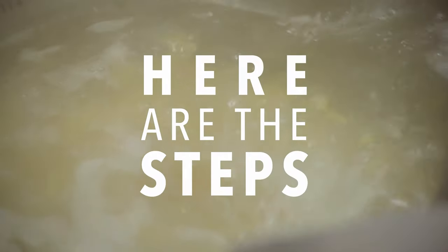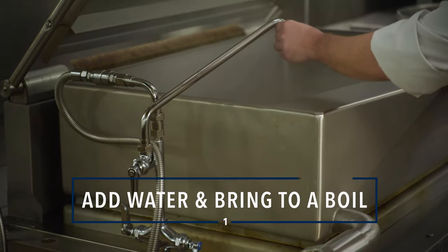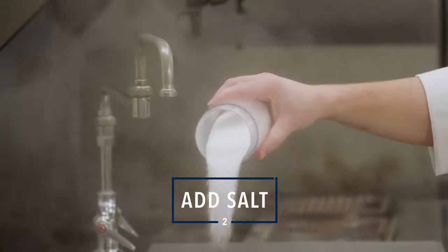Here are the steps. Step one: add water, about a gallon for each pound of pasta. Bring to a boil. Step two: add salt, about one cup for every ten pounds of pasta.